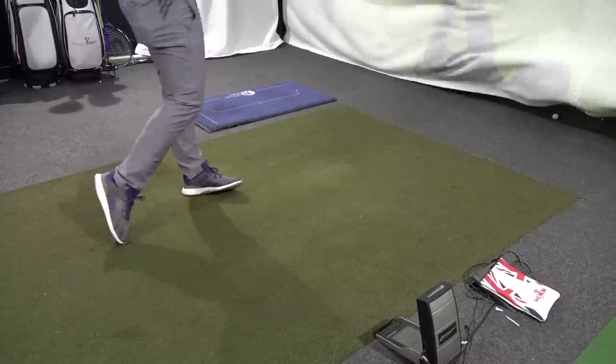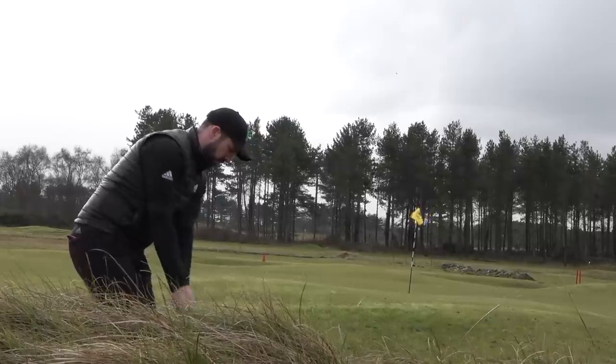What I'm going to do is just show you some of these differences and what you might be looking for if you do want to buy a blade, also do a comparison on the Foresight software, and then head out onto the golf course to do a final little test.